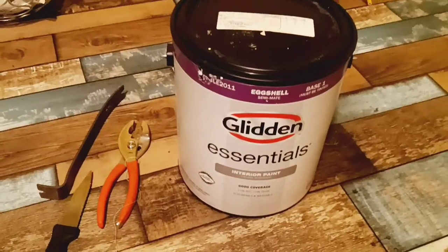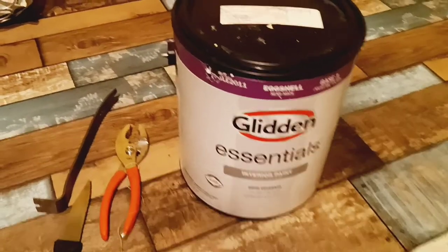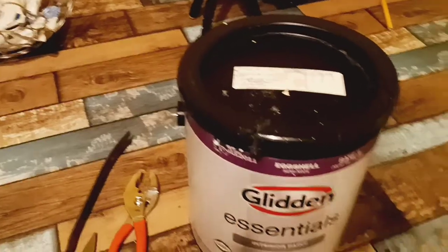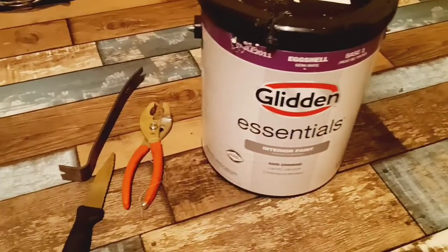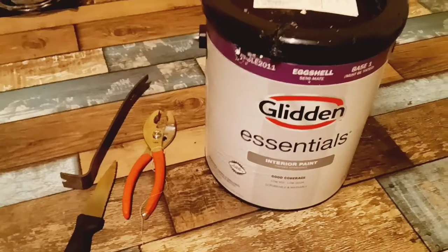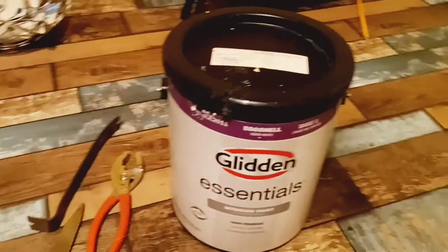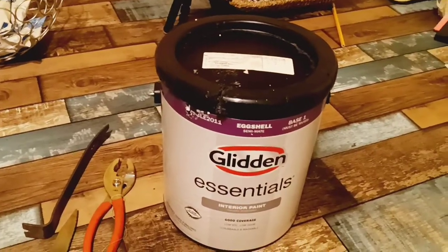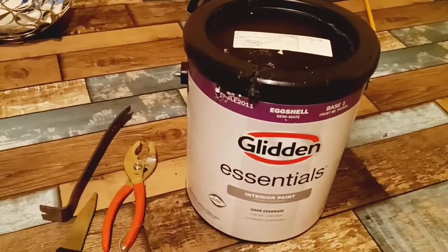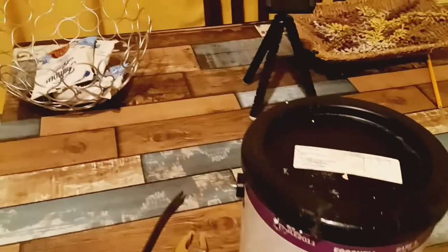This is what it looks like. I'm repainting my house room by room, mainly because it's taken me three weeks to open each can of paint. This is really, really annoying. I've had all kinds of tools trying to get this thing off. Even with pliers, you can't take it off with pliers.